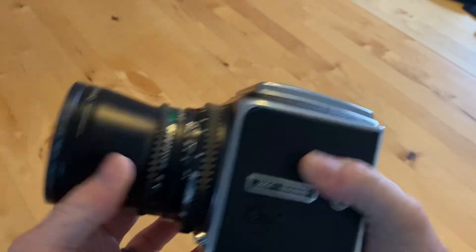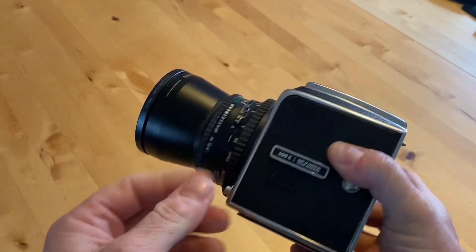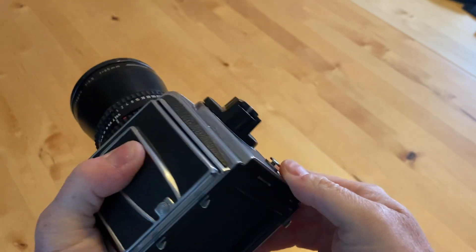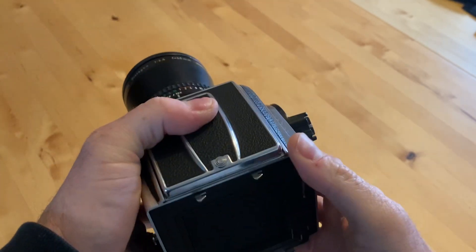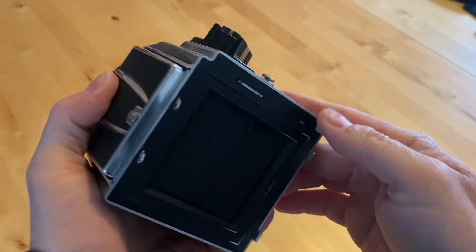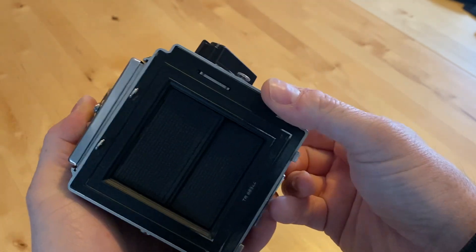Hey everyone, so I've been looking at all of these Hasselblad cameras — I have two of them actually — and I want to be able to use them for taking digital snapshots, because it's stupid to buy 120 film and get it developed. It'd be more expensive than it's worth.